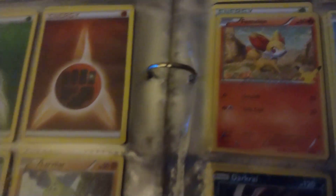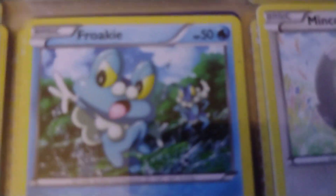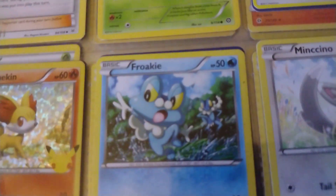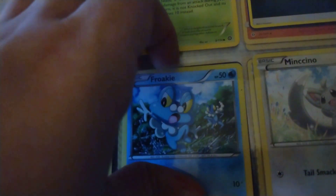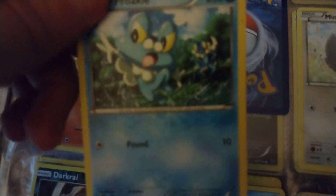Oh look, another holographic Finizen — I think. Actually this one's not holographic, it's just shiny because of how it is in the sleeve. Let me try to get it out. Spritzee, pretty cool design.